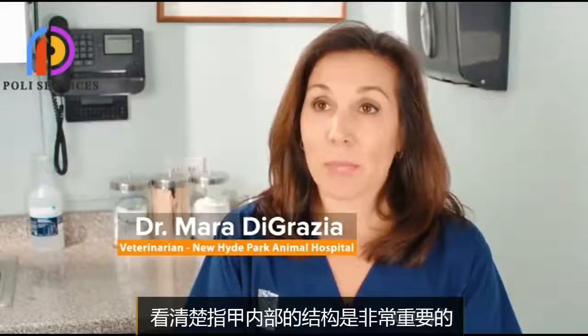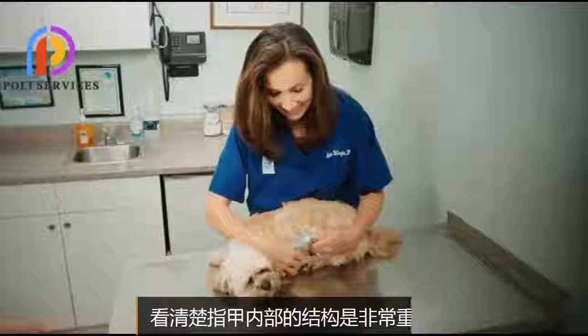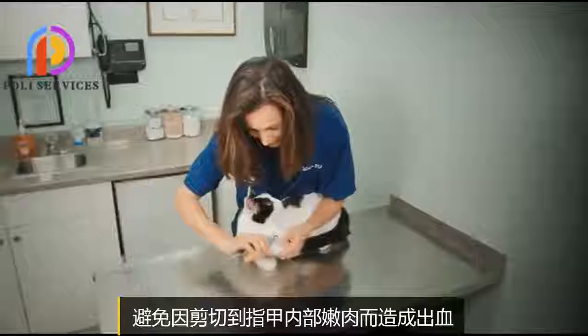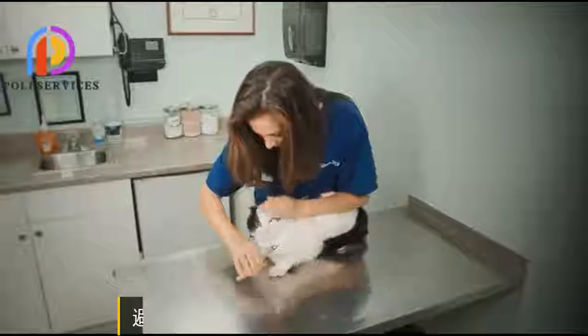It's very important to make sure that your pet's nails are clipped on a regular basis. The Pedicare makes it a lot easier to cut accurately so you don't cause any pain or discomfort for your pet.